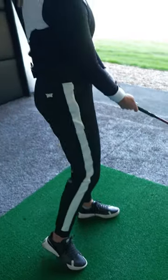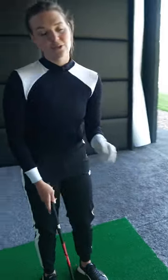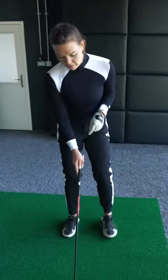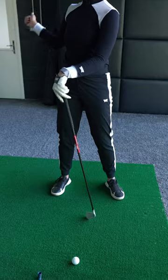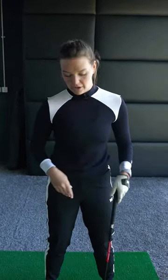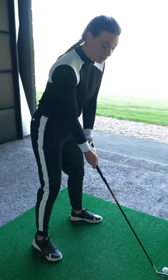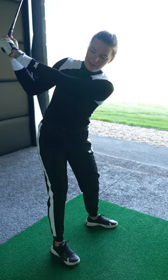That's step one — this is a winter project. Step two is sorting out the path. I find that if you try to sort out the path with a face that's still open, you'll just hit them off the planet. So step one: close the face. Step two: with the closed face, start learning how to get the club coming more down onto your hands.